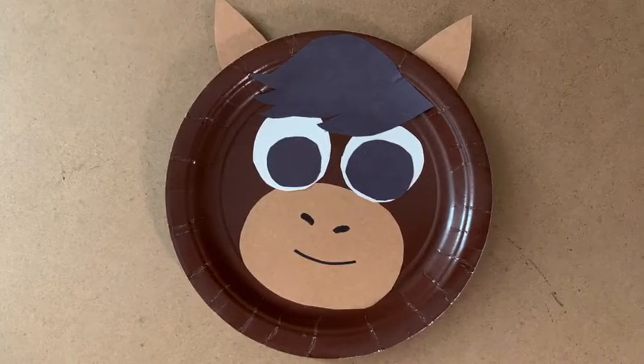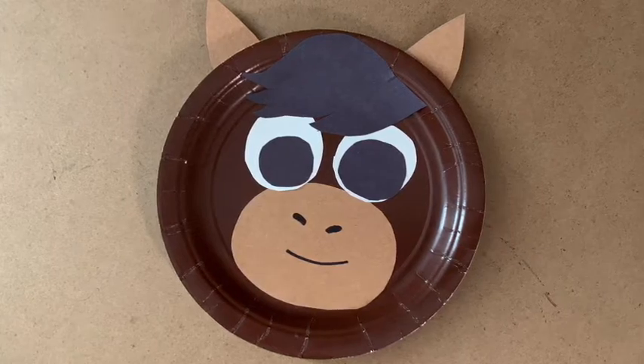Hi guys, my name is Bella and welcome to the Family's Plus with the World's Children's video on how to make a paper plate horse. Here is the paper plate horse I'm going to show you guys how to make today.